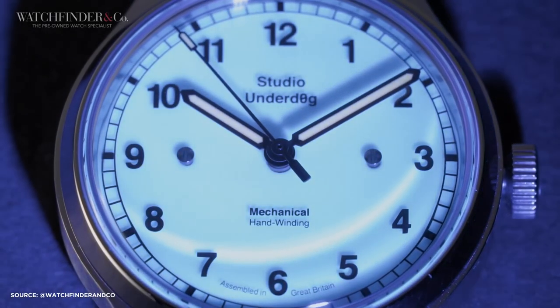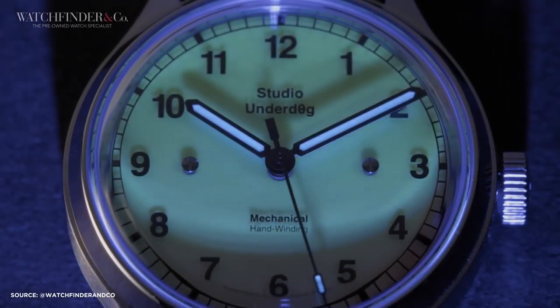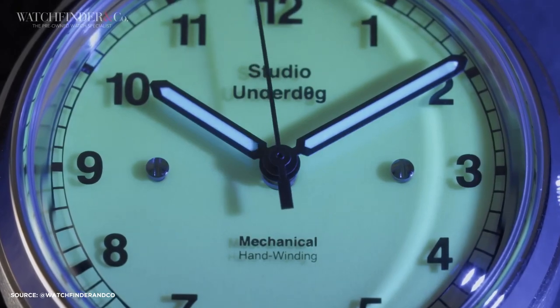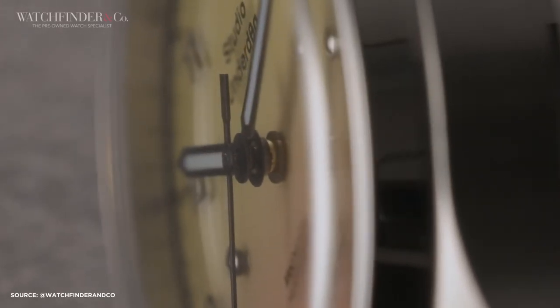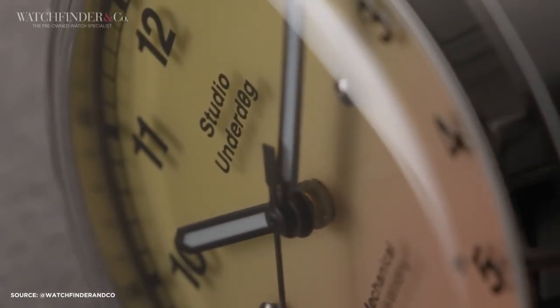In summary, the Studio Underdog Series 2 Field Watch is a remarkable sequel to their initial success. It retains the brand's signature style while introducing subtle but impactful design innovations. This watch proves that practicality can be combined with fun and creativity. What do you think of the Studio Underdog Series 2 Field Watch, and how does it compare to their previous chronograph? Share your thoughts in the comments, and please consider liking and subscribing.